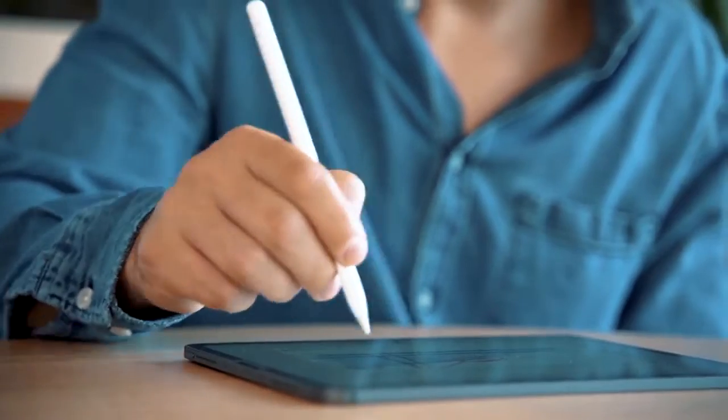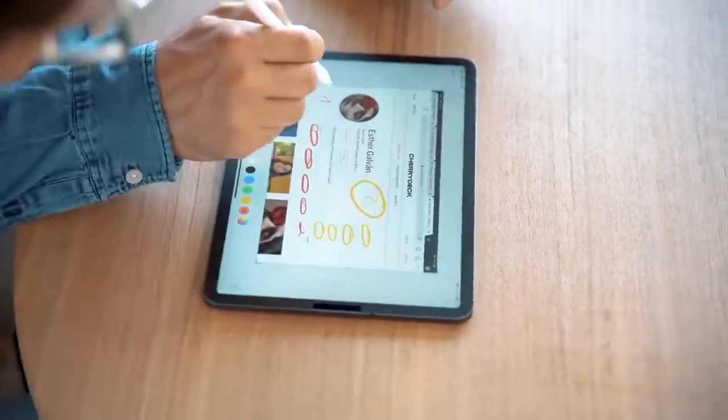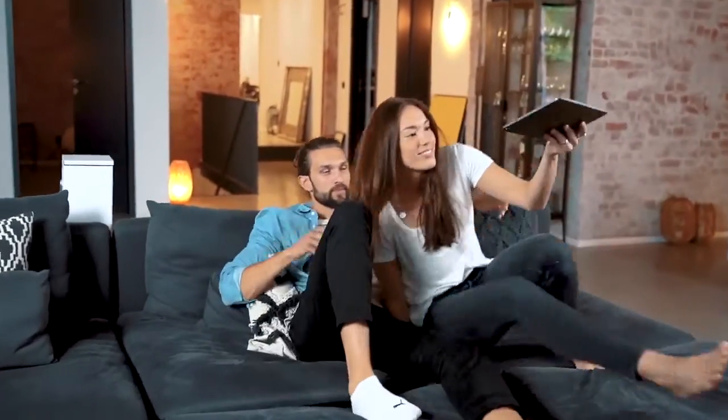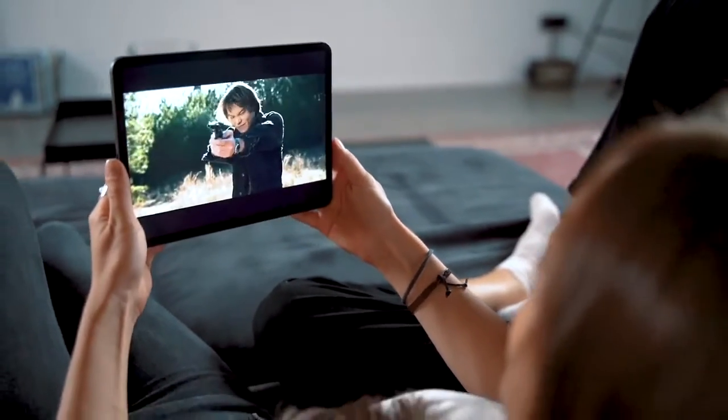No more hand cramps or illegible scribbles. You can take notes easily with a responsive feel of paper. Get all the advantages of Paperlike without compromising the other ways you use your iPad. The screen will remain clear and easy to see while you binge Netflix, surf the internet or swipe through your favorite social media.